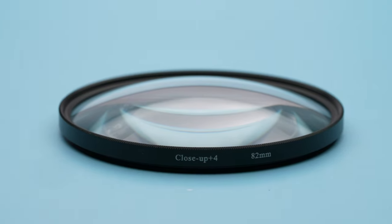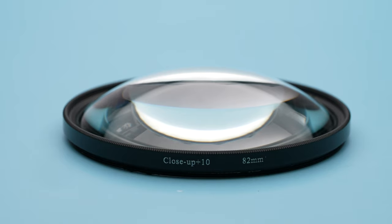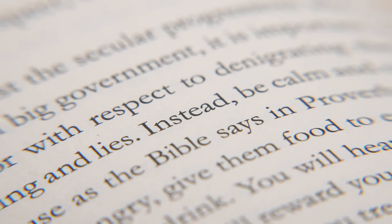I personally wouldn't go past plus four for any professional work. The plus 10 just offers way too much distortion and chromatic aberration in too many situations. If you're on a budget and you're getting very specific types of macro shots — like words on a page or in a book — then you can easily get away with a diopter set. Of course, you'll have some distortion and softness anywhere other than the middle of the lens, and some chromatic aberration, especially with this 10X diopter, which is basically like a huge bifocal. But for the price, in many macro shooting situations, it can certainly get the job done.